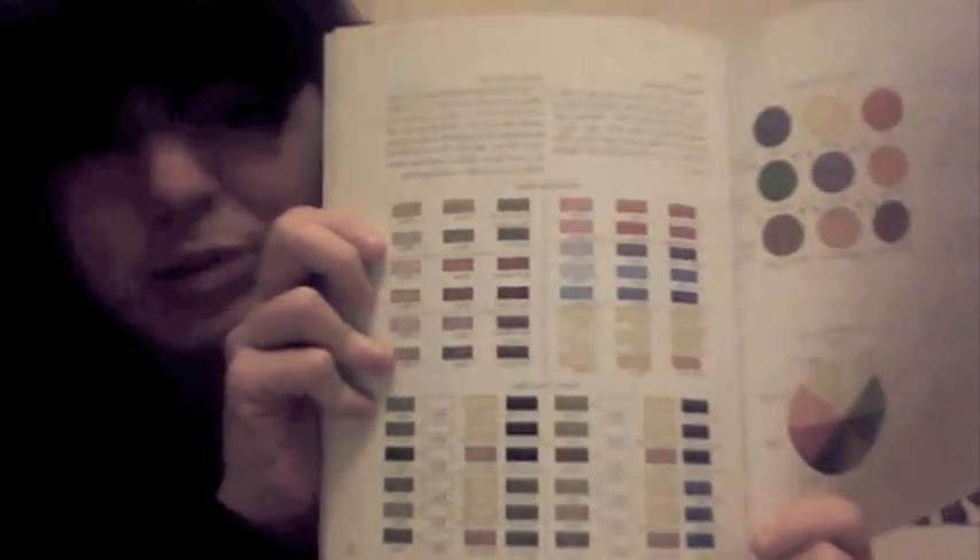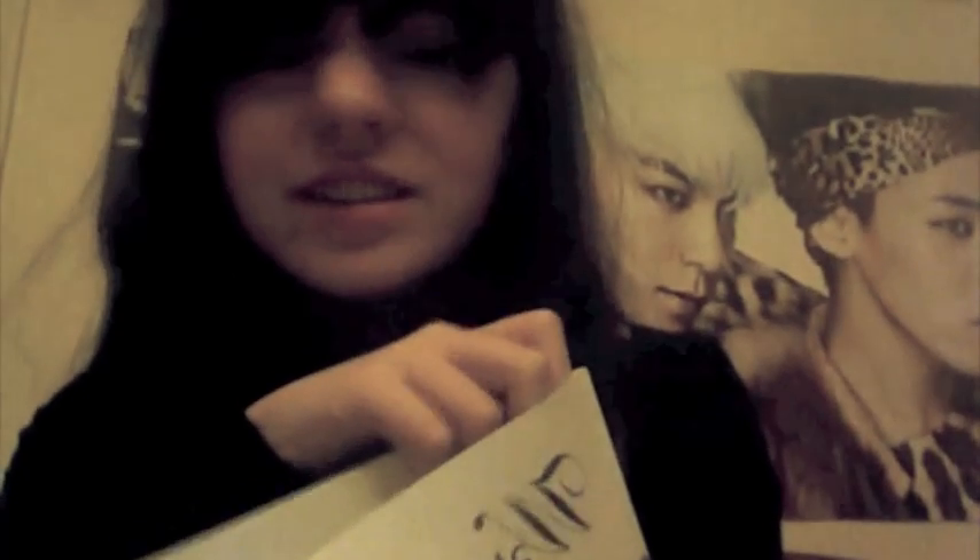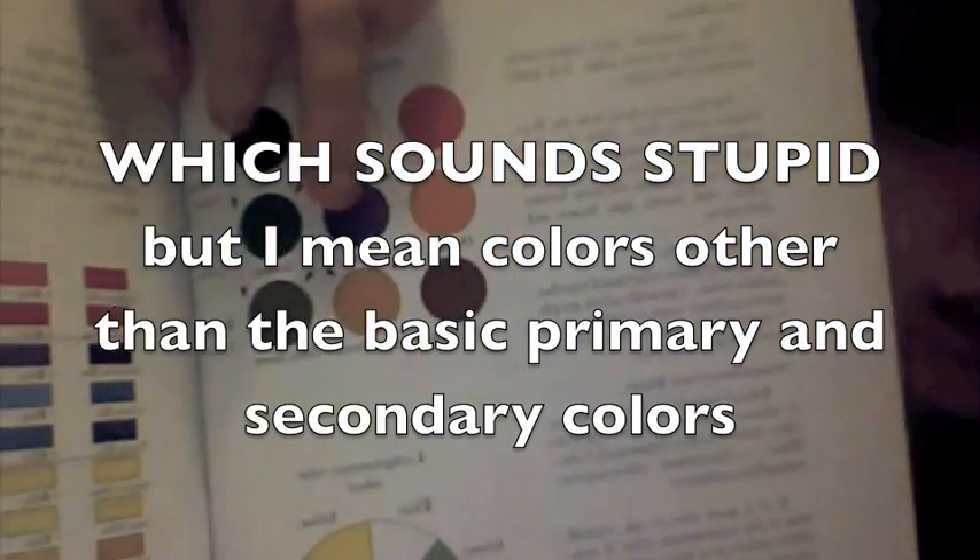It goes into all these different techniques, and what I found really cool is it goes into how to properly mix paints, which no one has ever taught me how to do before. I've been in several art classes, I'm in AP Art right now, and nobody has told me how to properly mix colors. I just kind of do things until it looks right. This book is like, you mix these colors to get those colors, and don't use black to darken things — just desaturate — but that I did know.